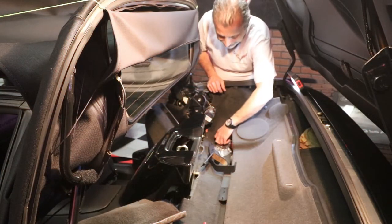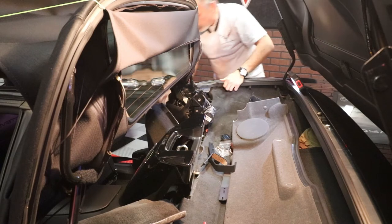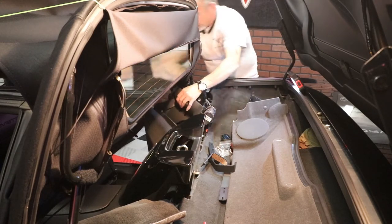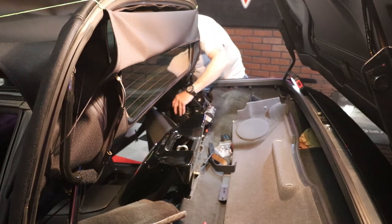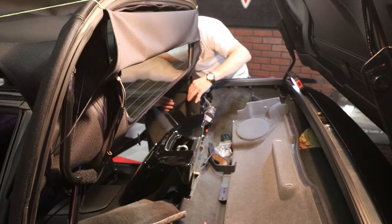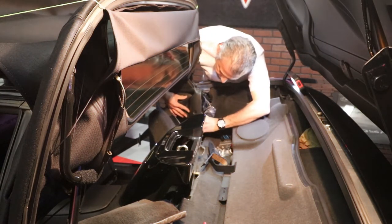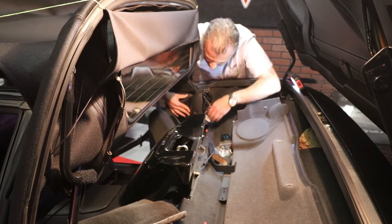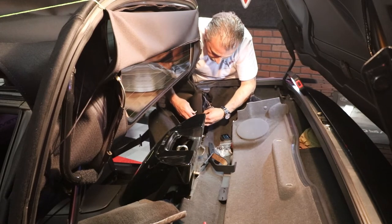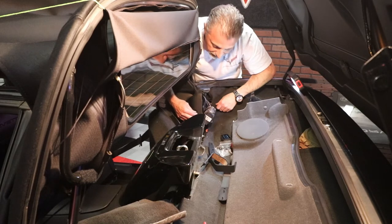Now that we've got our little mounting bracket installed, we can go ahead and put our seatbelt cover back onto the car. We're just going to snap that back in place like so. It's going to line up exactly where our bolt goes, which is where the original plastic rivet went in. As you can see right there, it's lining up just fine.